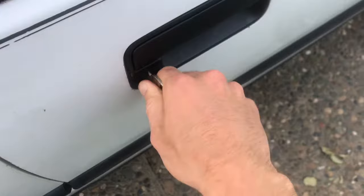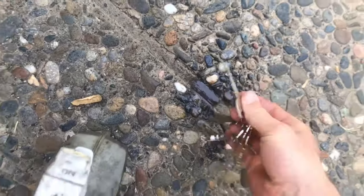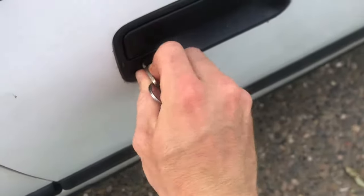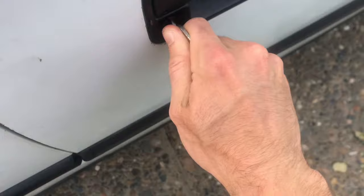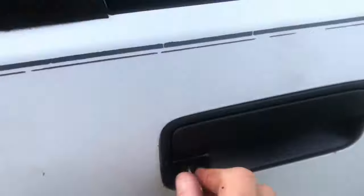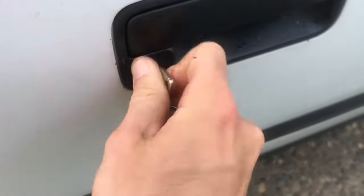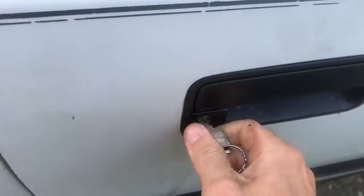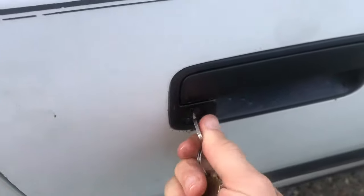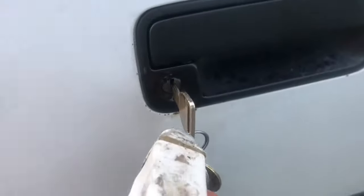Basically just keep working this thing back and forth, and don't be shy with the WD-40 — just keep shoving it in there. Don't force anything; we just want to gently get in there. This is the trick: you just take it and keep working it until the stuff inside gets that dirt free. Just do that and try to get as much in as you can.